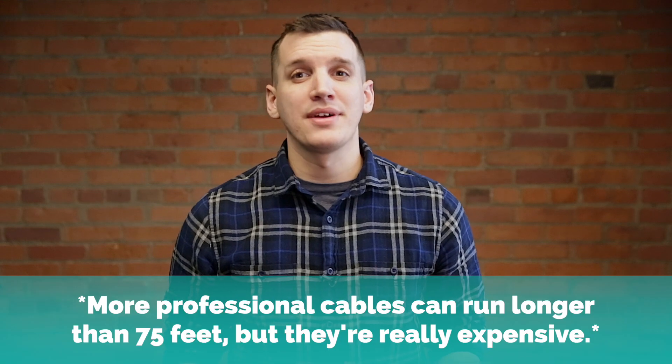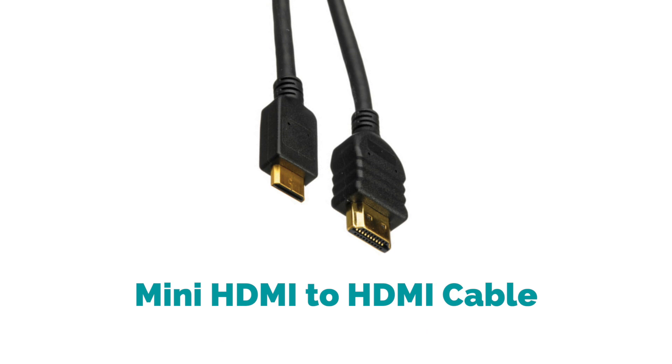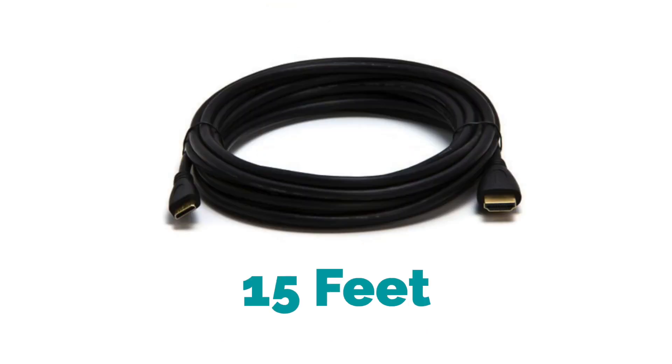HDMI cables work fine, but the downside is they can really only run up to 75 feet, and you have to have a decent cable for it to be reliable. On top of that, if you're outputting over mini HDMI, then you're only going to be able to find cables that run up to 15 feet, which doesn't give you much room at all.